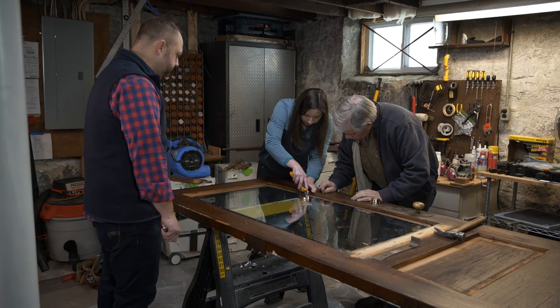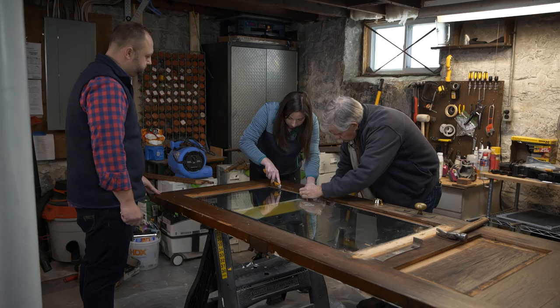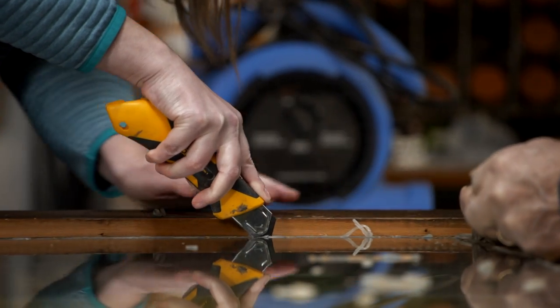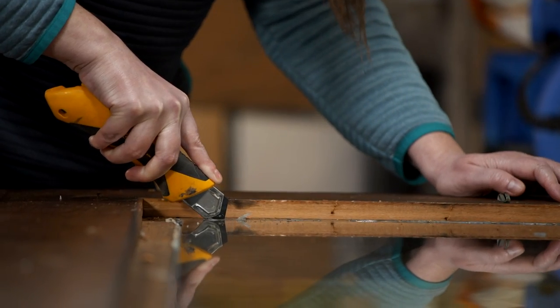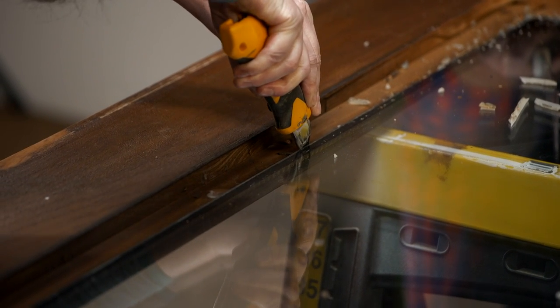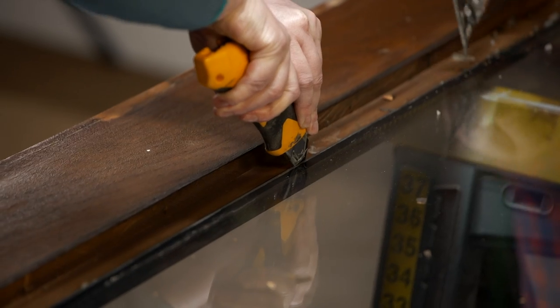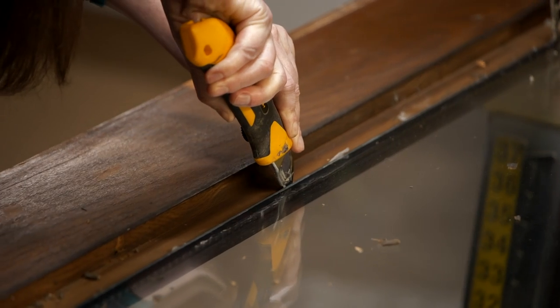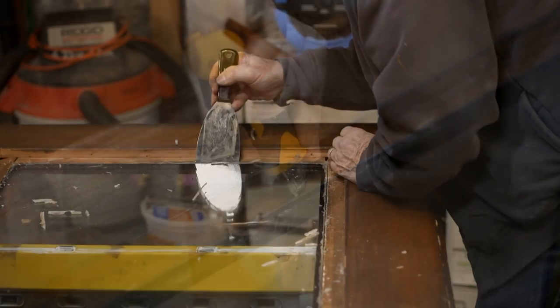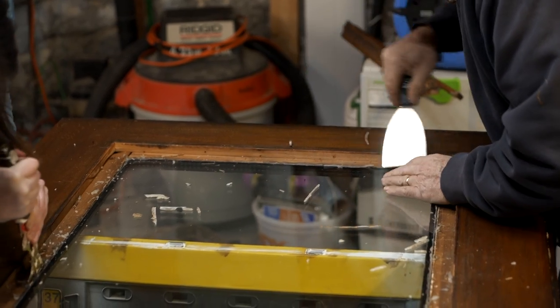Now the next thing we're going to do is cut this silicone away from the glass. I'm not a big fan of using silicone to set this window in, because silicone is fantastic for the glass which is non-porous, but when you're dealing with a porous material like wood, that silicone when it breaks its connection will leak. And with silicone and wood, if you try to re-caulk that joint it won't seal to itself — so you've got to remove all the old caulking before you can re-caulk it. I'd recommend an acrylic, polyurethane, or butyl caulking in a case like this.